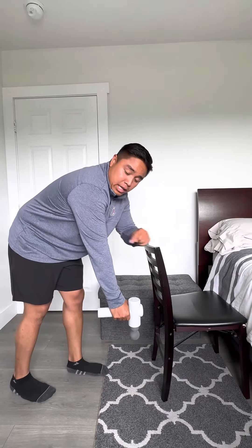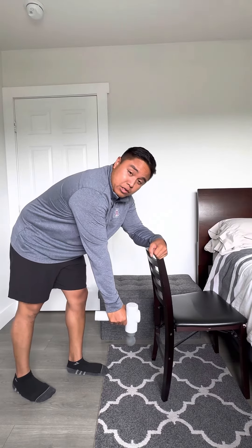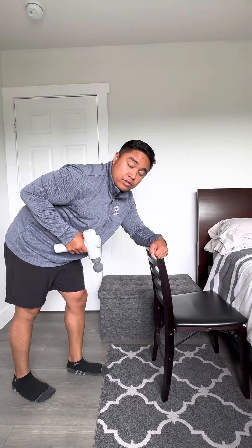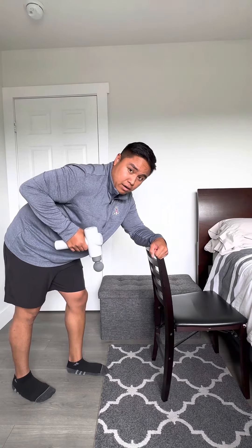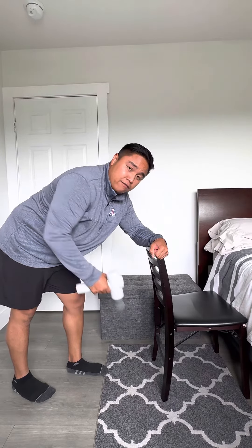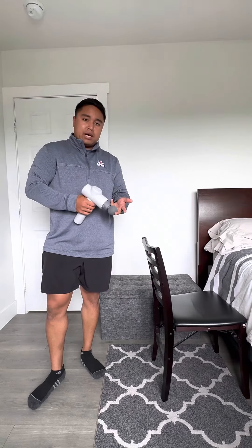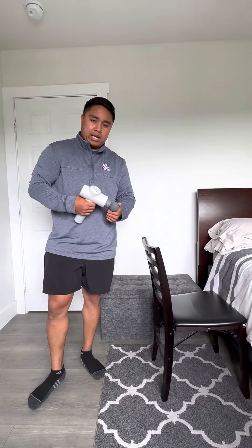Moving proximally, I'm looking at the elbow. I'm starting with a straight elbow and finishing with a bent elbow — this is flexion of the elbow. Therefore, I'm working the flexors of the elbow, which include three muscles: the biceps brachii, brachioradialis, and the brachialis.